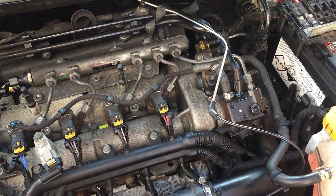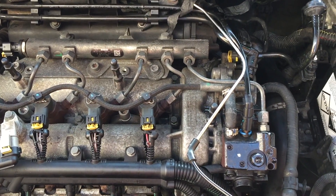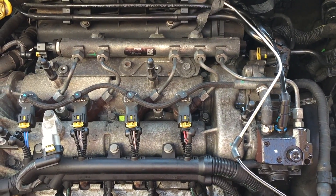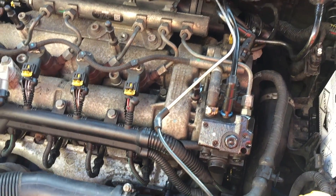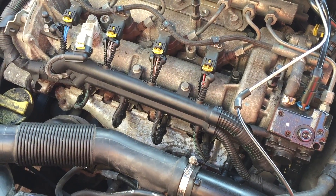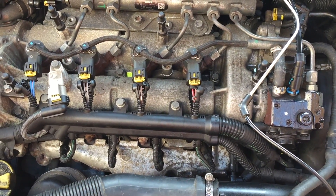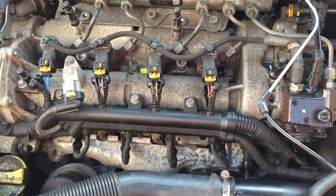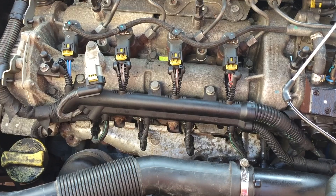Right everybody, back to the Vauxhall Corsa. So I think I've finally cracked it. I was sitting with the scan tool the other night, and it's a good job this is my car - I've been at it for weeks. I was watching the PIDs again, and every time I cranked it over, when I had the scope on it, I was getting an injection pulse. So in my mind that was near the computer, because I was definitely getting a pulse to the injector.